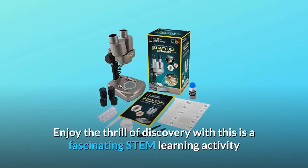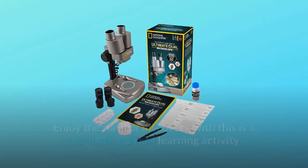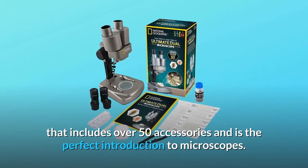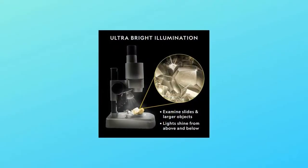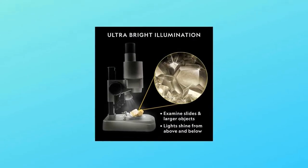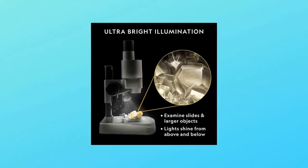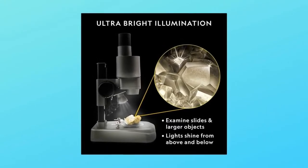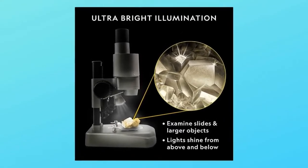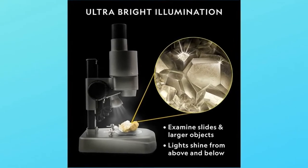Enjoy the thrill of discovery with this fascinating STEM learning activity that includes over 50 accessories and is the perfect introduction to microscopes. In the brine shrimp experiment, students observe the life cycle of tiny ocean creatures. Your child will gain valuable hands-on experience in the scientific method, visual analysis, note-taking, scientific procedure, and more.